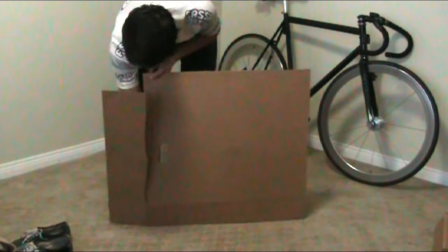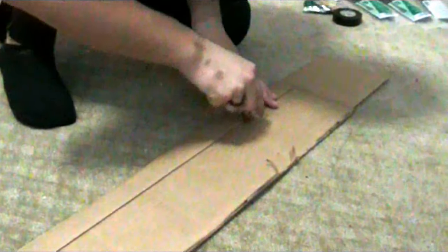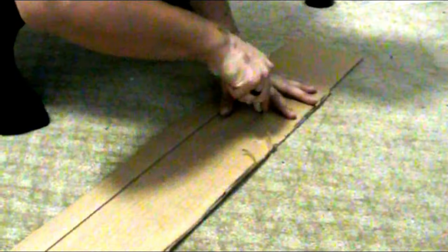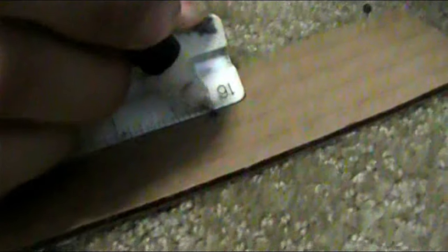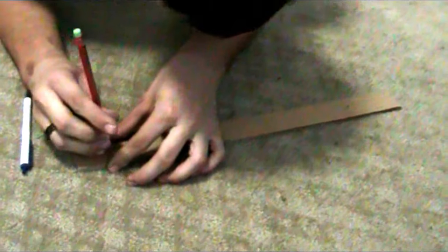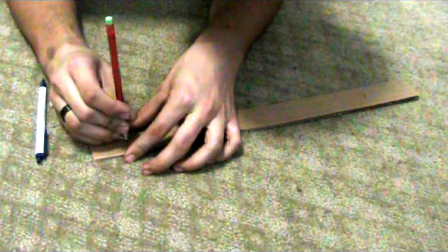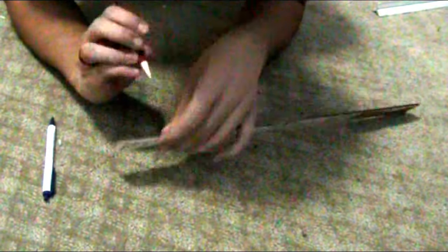First, start by cutting up your box into individual sheets, which you will then cut your discs out of. Take one of the arms that came off the box and cut a little rectangle out of it — this will be used as a ruler, so just make sure it's longer than 12 inches. Leave a marking at the 0-inch mark and at the 12-inch mark. Then poke a slight hole through one mark with a pen, and a very slight hole through the other mark with a really sharp pencil, so there's no play where the pencil sticks out.